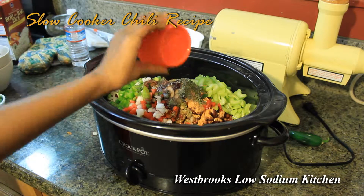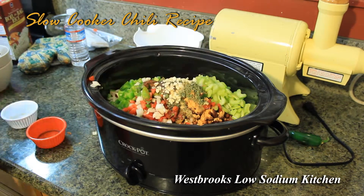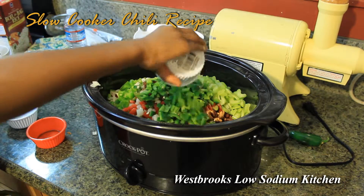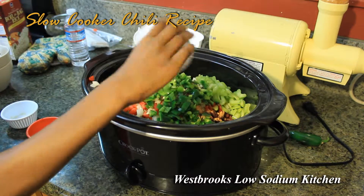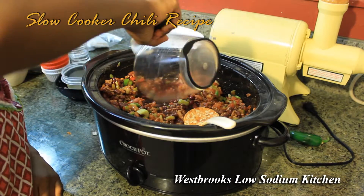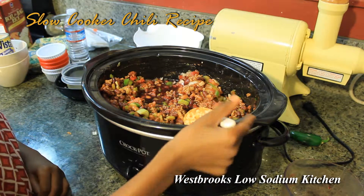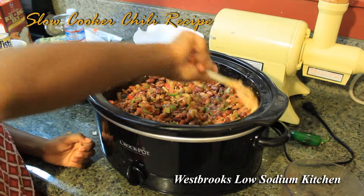Add in one tablespoon of Worcestershire sauce. Add in three garlic cloves. And to add a little spice, four chopped fresh jalapeño peppers. And now add a half a cup of your favorite red wine — it's going to add that extra flavor to it. Now stir all the ingredients evenly.